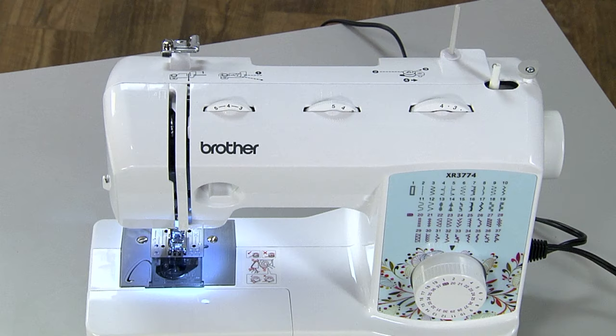If you're using a machine with an automatic needle threader, simply follow the guides, cut the thread, and then push the automatic needle threader.